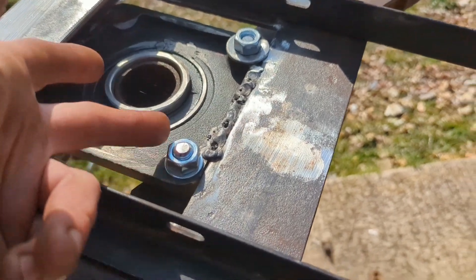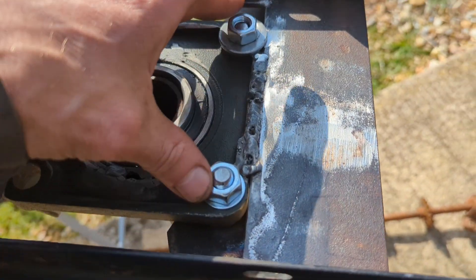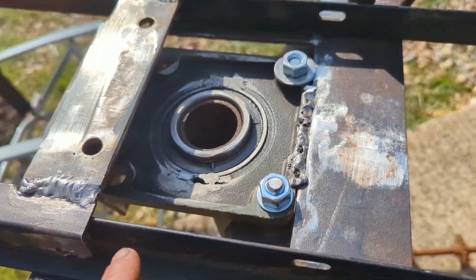Greetings YouTube, it's Easter Saturday. I've got a fair bit done on this. I've got to do the front — just a reminder — put these bolts in and welded some plates to it. I'll show you what it looks like in a minute.